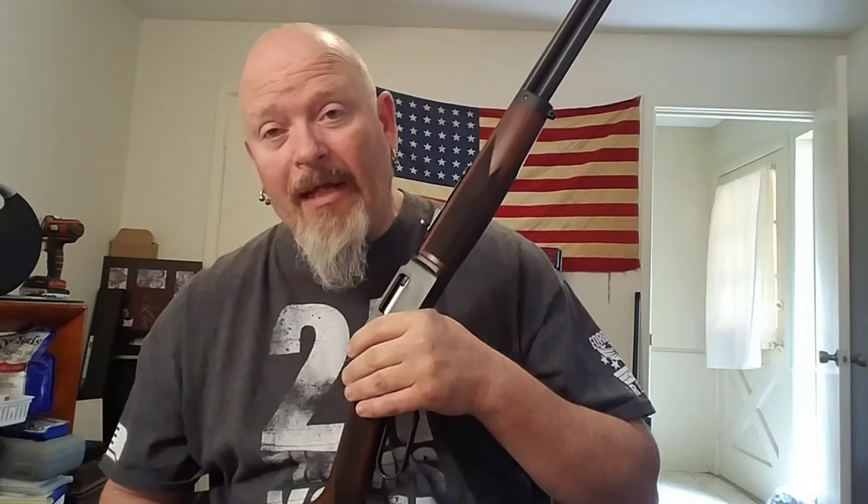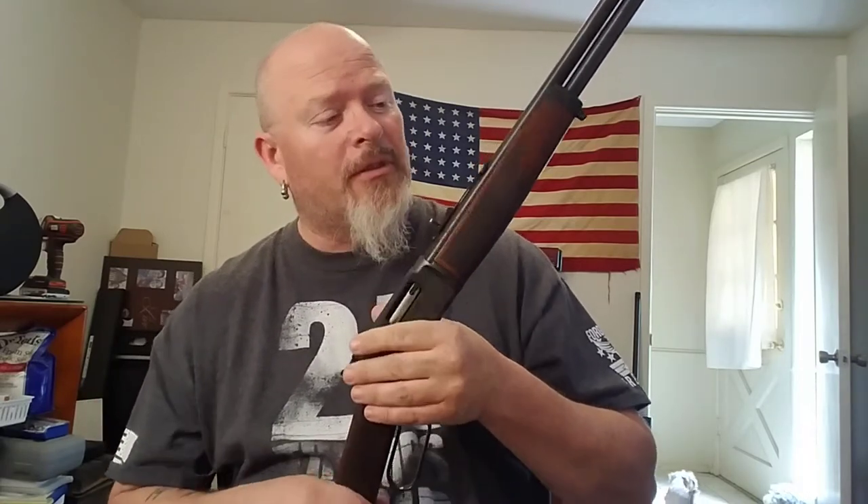A couple weeks ago I went in to the local gun shop to use the indoor shooting range, and I noticed they had this little boy in the case so I inquired about it. Went and shot a few downrange with my pistols and came back and I was like, you know what — for $599 for a Henry that was in immaculate condition, I don't think I could have went wrong, so I picked this bad boy up for $599.